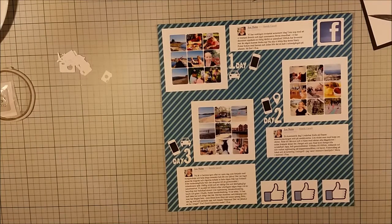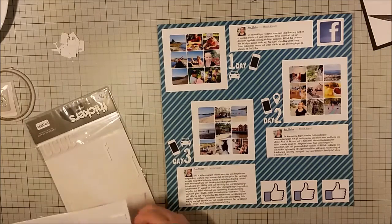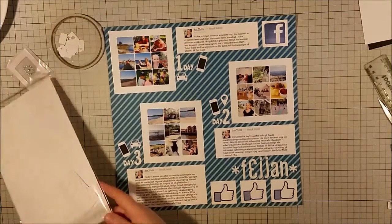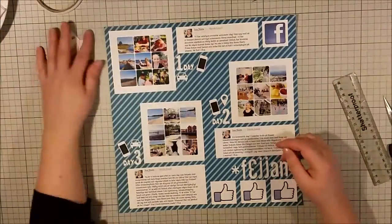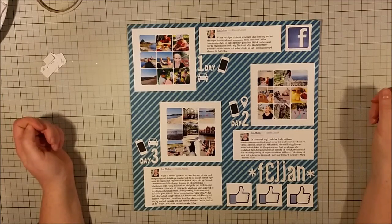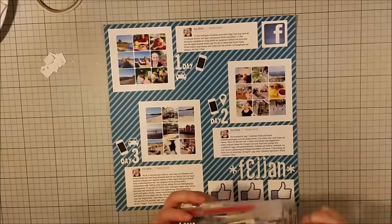Above the thumbs up I'm going to spell my title using thickers. The word we use in daily talk about Facebook here is 'Feijan', and I'll place the word within star signs so that it looks a little more fun and also becomes a bit wider, since I had more space than I had title letters. And this is the finished page.